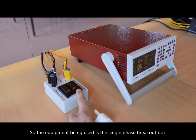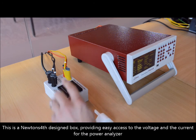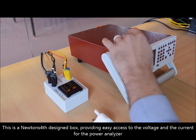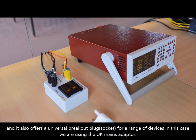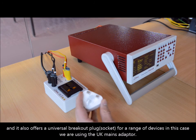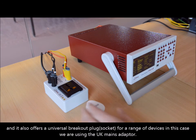The equipment being used is the single phase breakout back box. This is a Newton's Fourth designed box that provides easy access to the voltage and current for the power analyzer, and it also offers a universal breakout plug for a range of devices. In this case we are using the UK mains designed mains adapter.